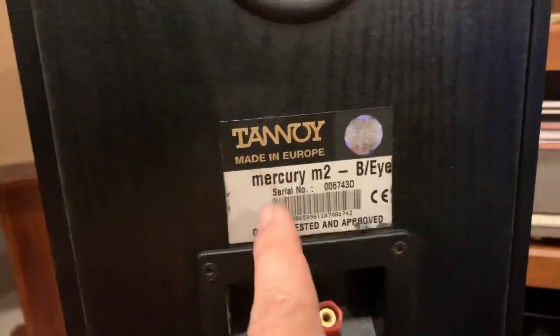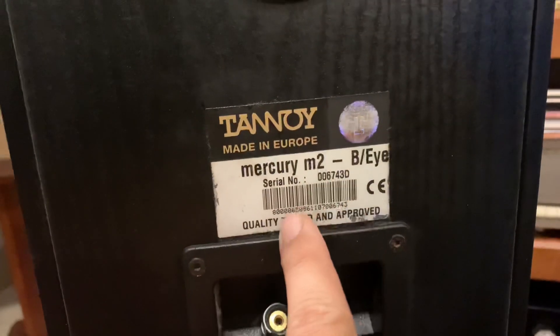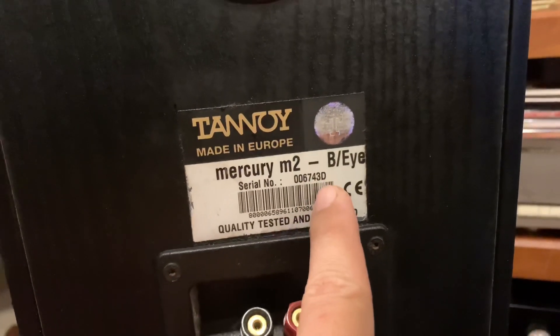Tanoi Make in Europe, Mercury M2. Số series của nó là 743D.